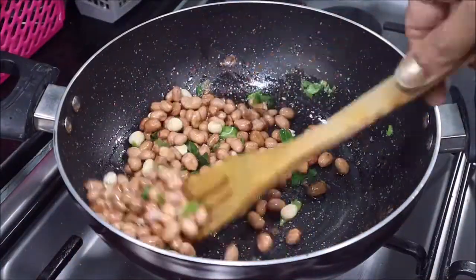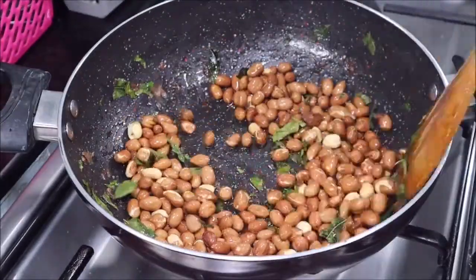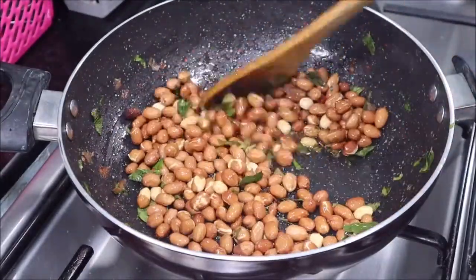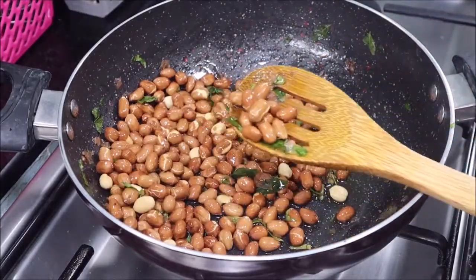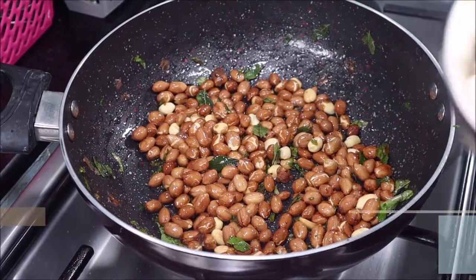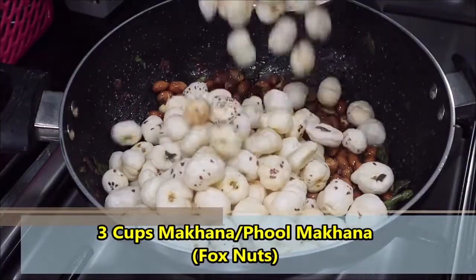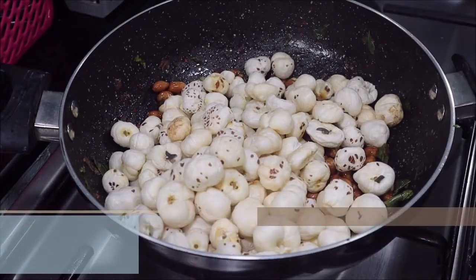We will keep the flame between low to medium and roast the peanuts till they are a nice golden color. Here you can see the peanuts are roasted well. Now we will add 3 cups of full makhana, which is also called fox nuts.